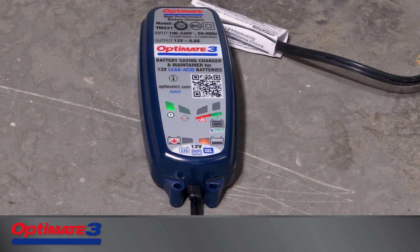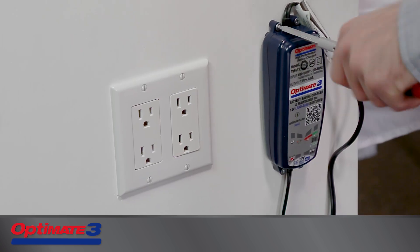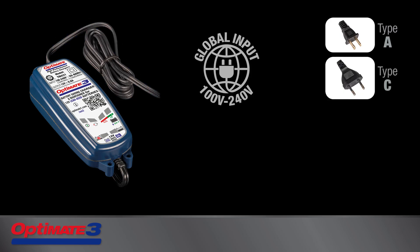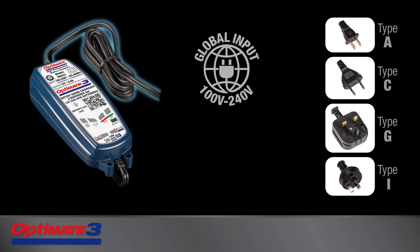OptiMate 3 has a sealed enclosure that can withstand accidental liquid spillage, and it can be wall-mounted. Cables are rated for use down to minus 40 degrees. The power cable and plug fit the AC socket in your region, and it can accept voltage ranging from 100 to 240 volts.